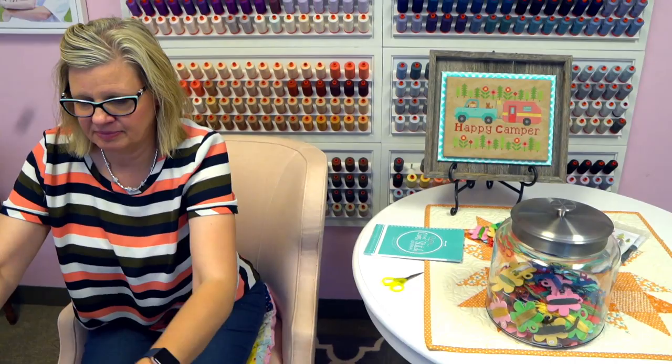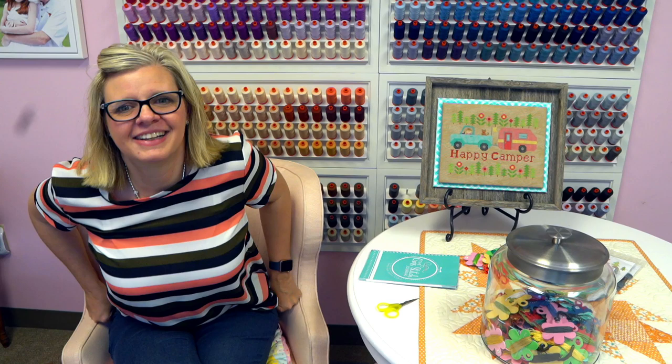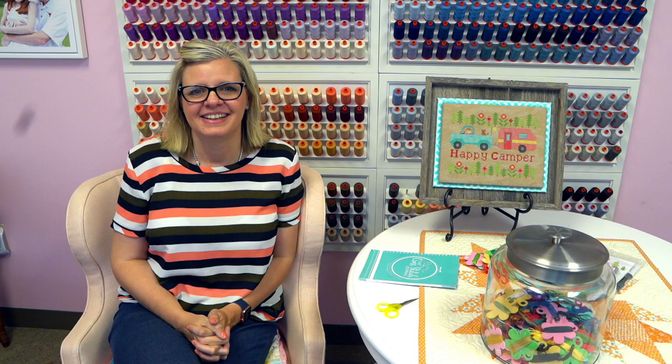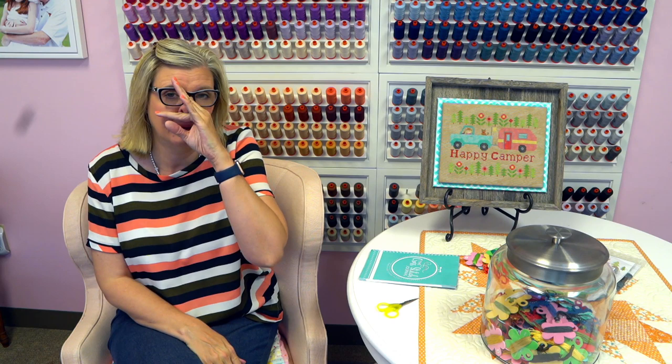I'm going to answer any questions about Happy Camper. Jill Drewlard says she has a grand dog who is part Boston Terrier and part pug — it's called a bug — and his name is Doug. Doug the bug! Cindy Stevenson asks about Classic Colorworks neutral groups threads — will they be available again? Classic Colorworks is in the process of moving and having some distribution issues; she will not be able to refill those for quite a while because of the move. Once they get them back available, we're happy to buy them from her.